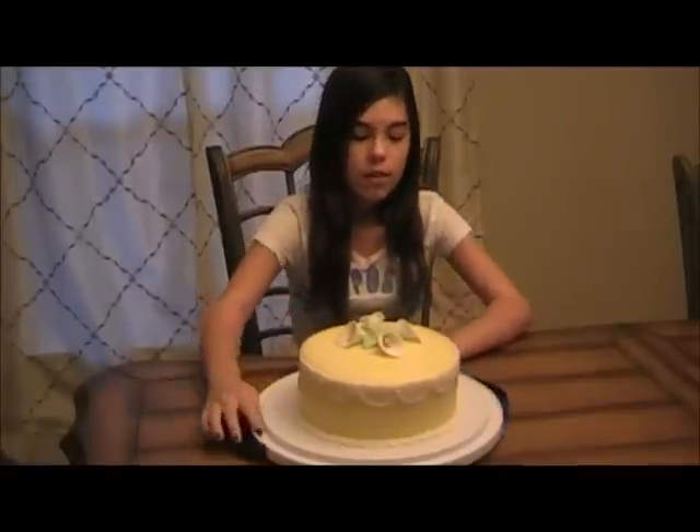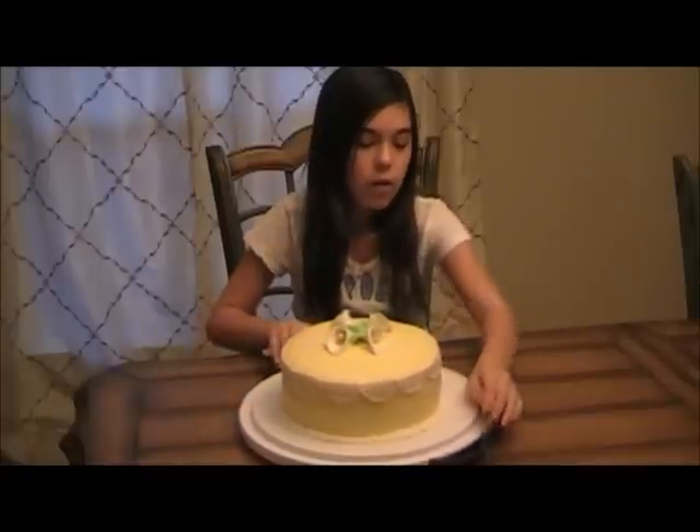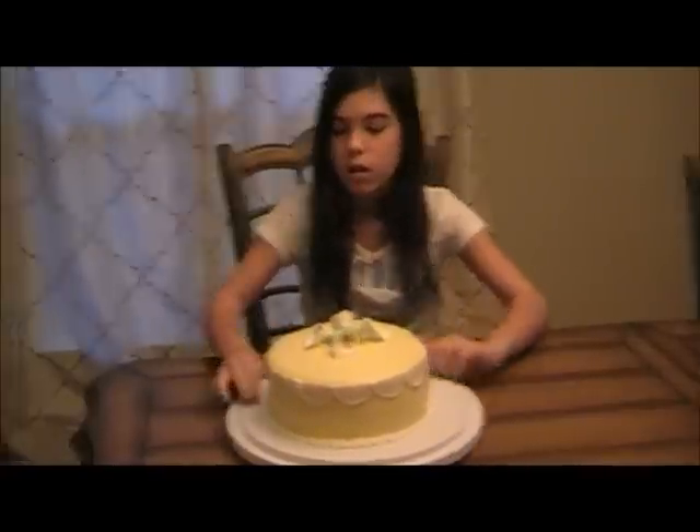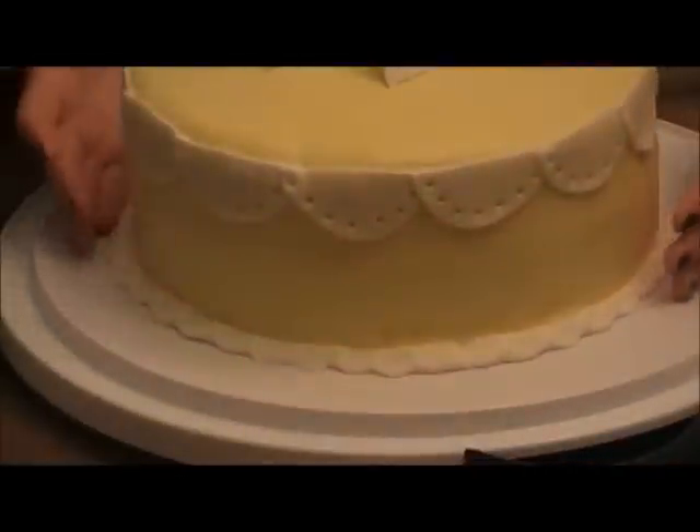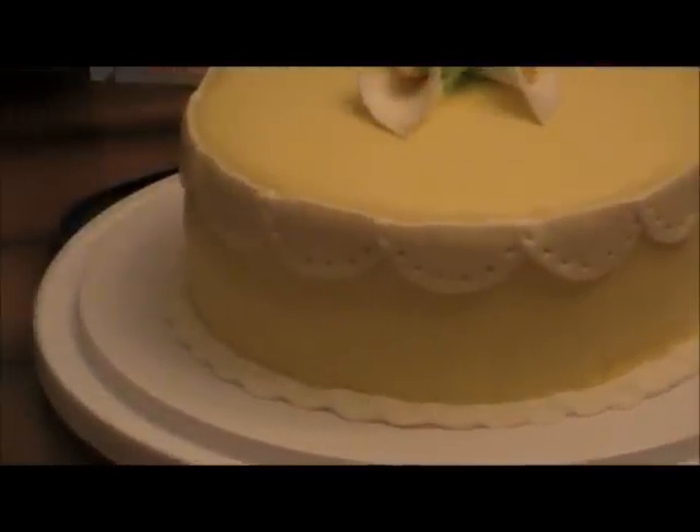Then I rolled out some white fondant for the border into a log and covered it around the whole bottom. Then I used a shell tool and imprinted a design around the bottom.